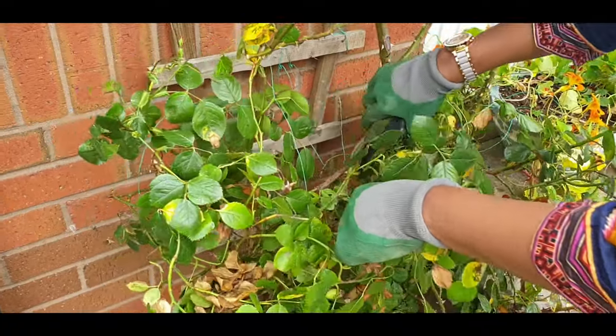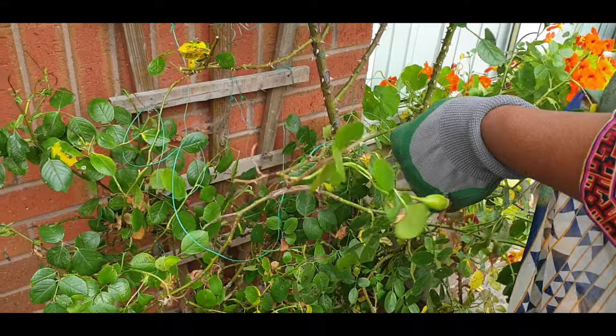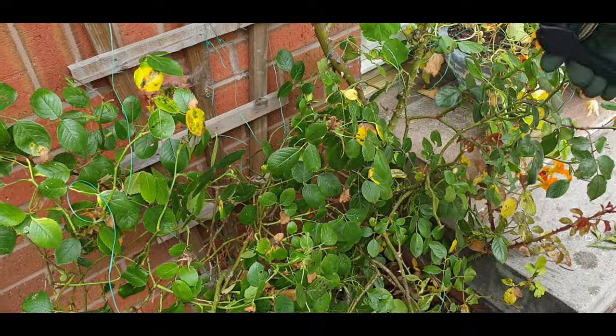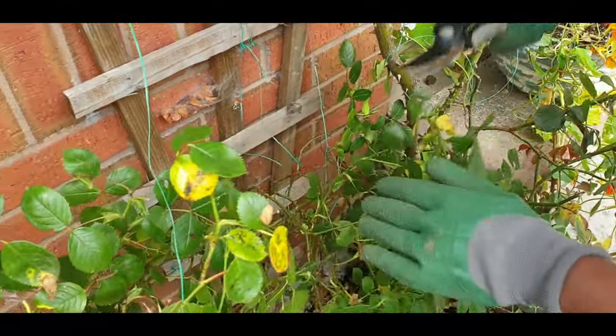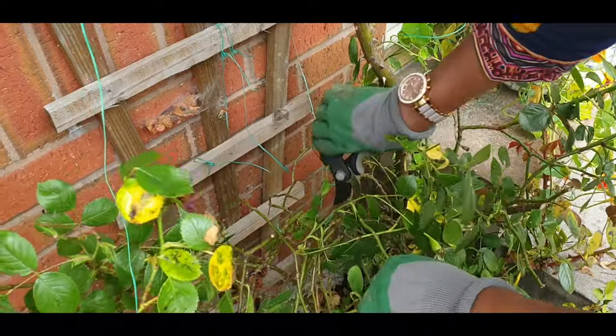Cut the bottom ones as well — you should do this every year. Pruning can always be done every year; I do pruning every year, and so there are many flowers on it.